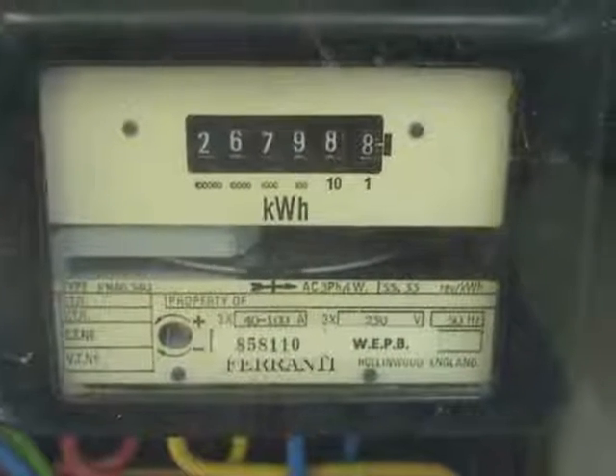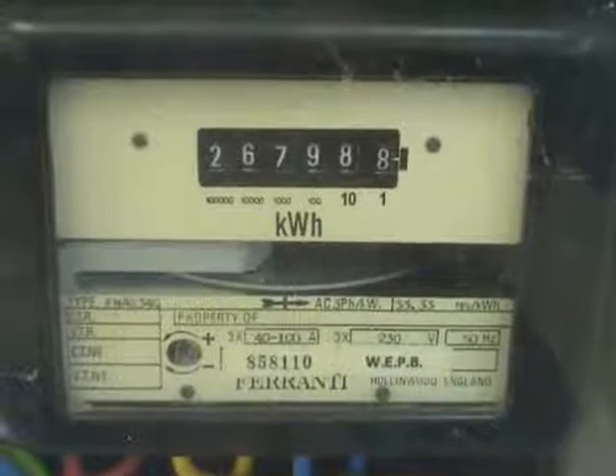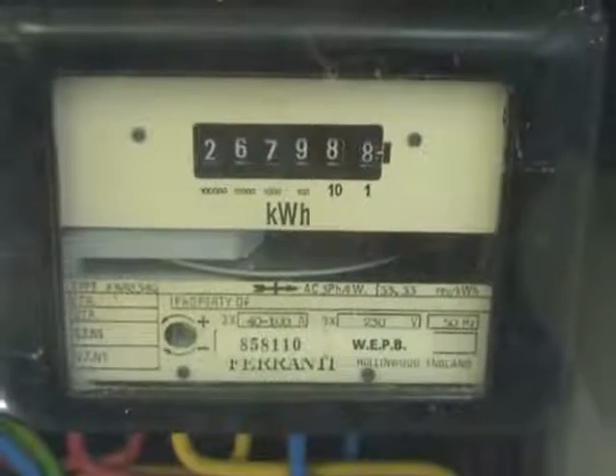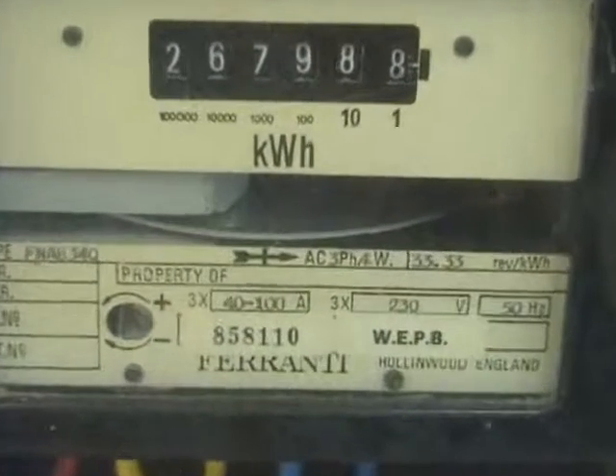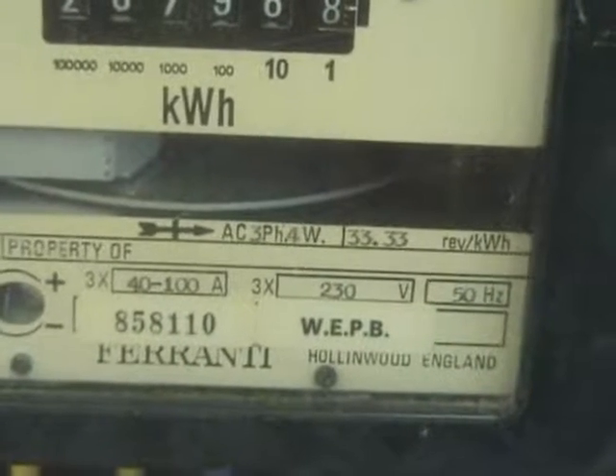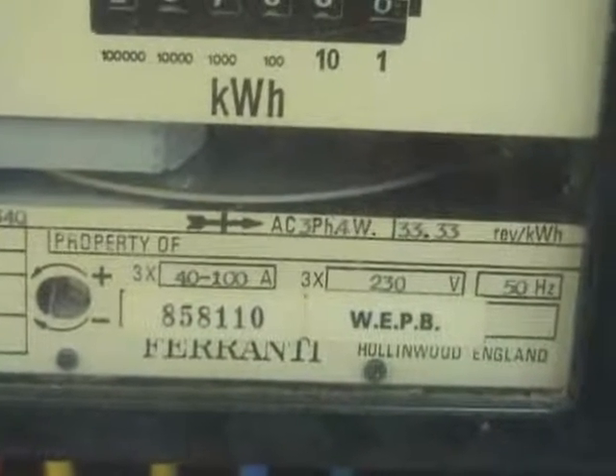Good old Ferranti, 35m dot FNAB 34Q, 33.33 revolutions per kilowatt hour, 100A.